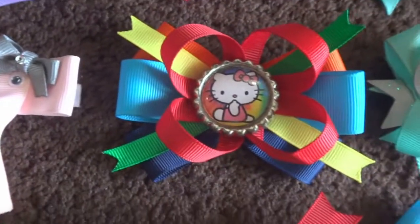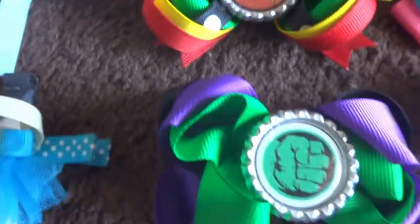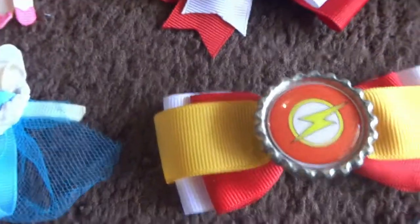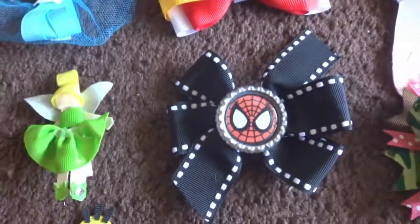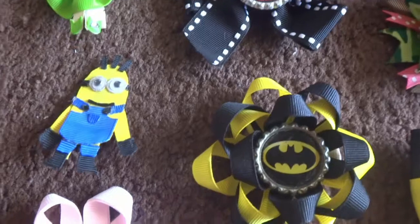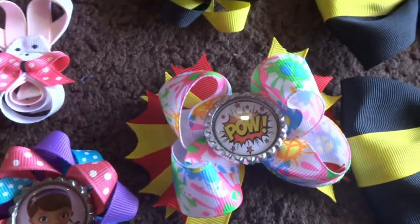This is a little Hello Kitty bow, Robin bow, Hulk, Captain America, Flash, Spiderman — the Spiderman one has a pinwheel in the back. This is Batman — the Batman one is with the little flower, you know, the little pousang.